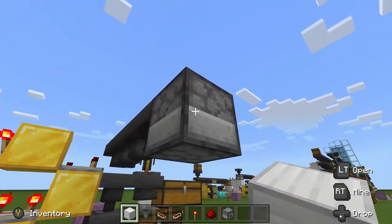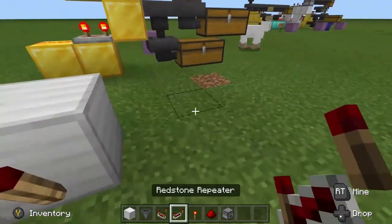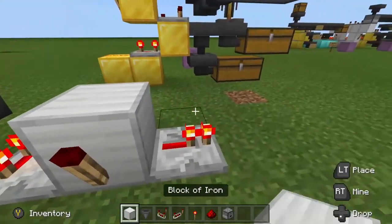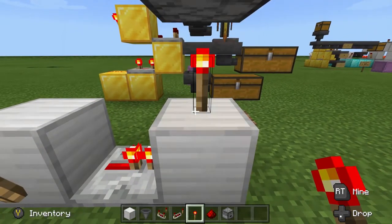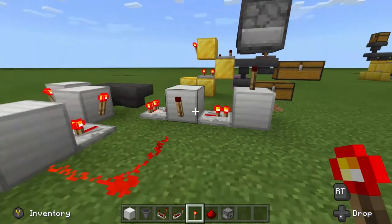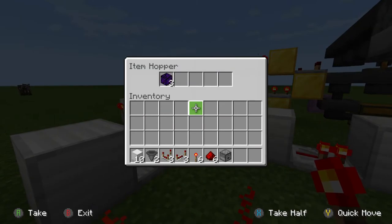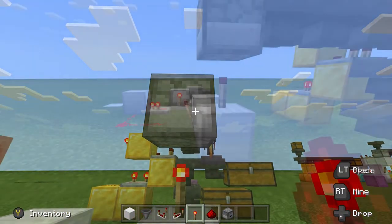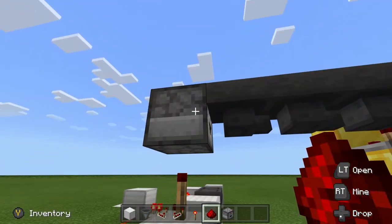So now we need to power the dropper. We're going to take one repeater out of this block into this block, and put a redstone torch on top of that. Now every time these blocks run through, this will go. Because this clock is always running, the dropper will always tick as well.